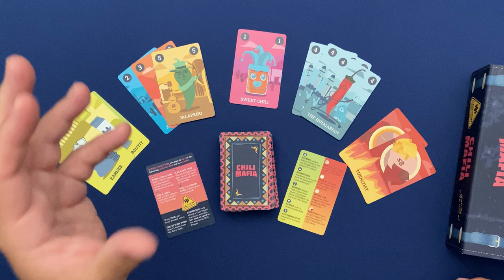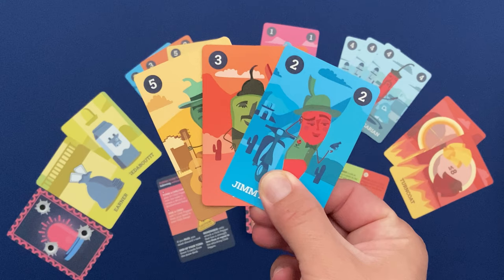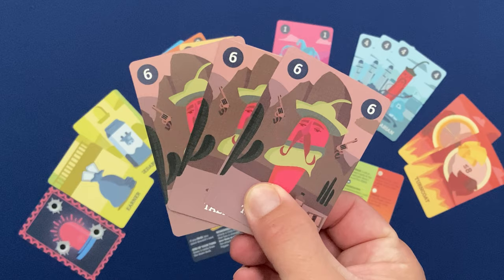There are four possible actions you can take on your turn. The first is all about forming a gang, which means playing three or more cards from your hand onto the table. There are two types of gangs in the game: mixed gangs, which involve peppers of all different colors and numbers, and brotherhood gangs, which are cards of all the same type.